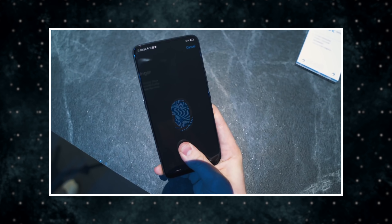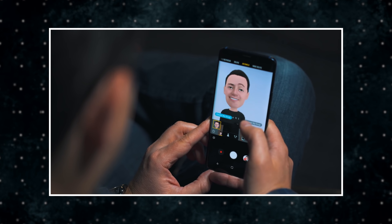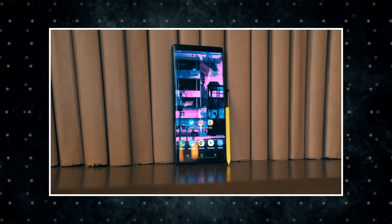It's also long been rumored that we could see a true Face ID competitor from Samsung finally emerge with special built-in hardware on the phone, but the details on this are still very much unknown right now. We haven't seen any big leaks recently to give this any credibility, and it's all just rumors and speculation at this point.